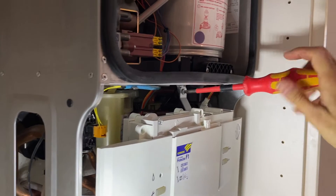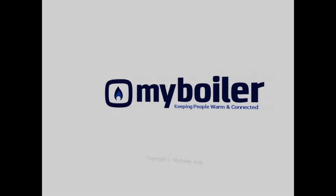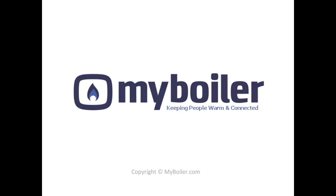Okay, let's take a look at it. Is there anything else? Are you in the next video?